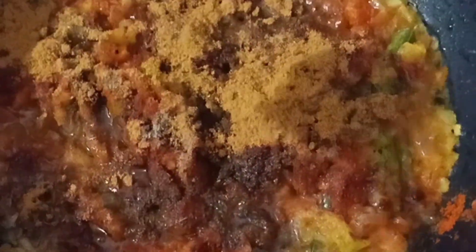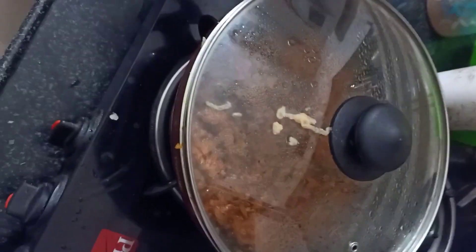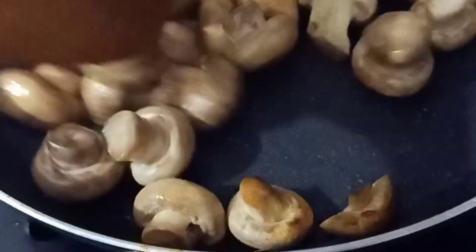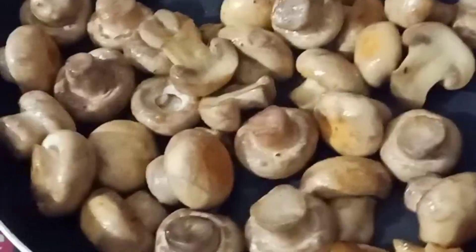Add 1 teaspoon of pepper powder. Let's fry it.